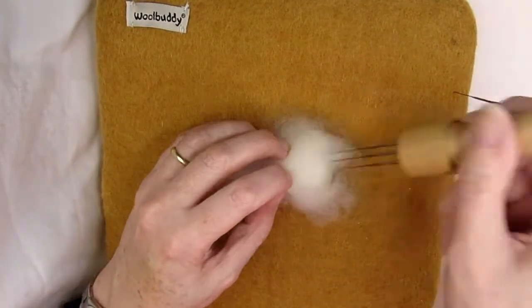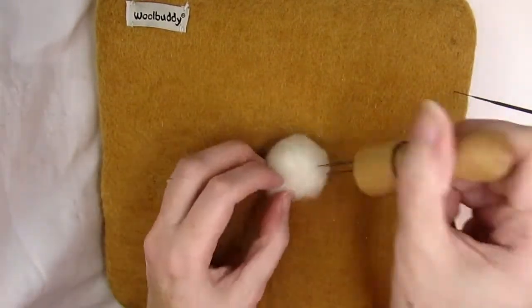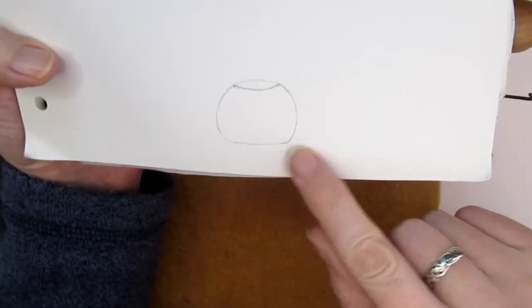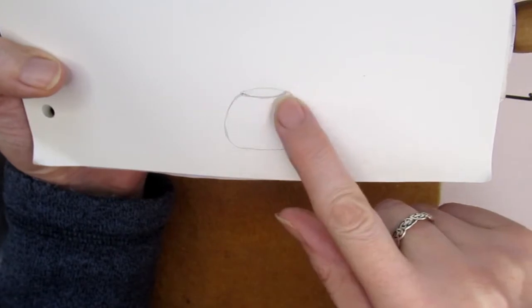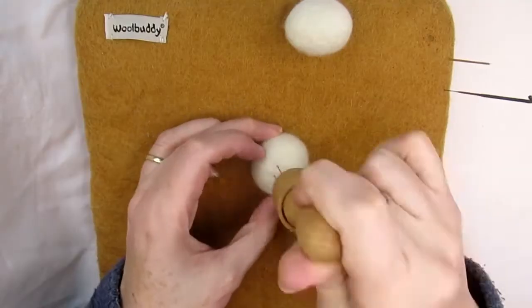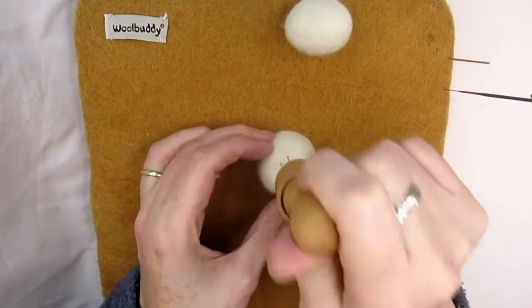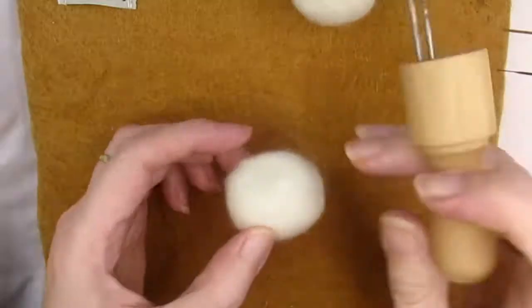I covered the head and body with some cream or off-white merino wool tops or carded wool, but you don't have to do this if you're happy with the core ball texture. Now create a dip in the top of the body so that when we attach the head it'll sit in this dip and the head won't look like it's perched on the top. Do this by stabbing directly down into the top area to create a concave circle.